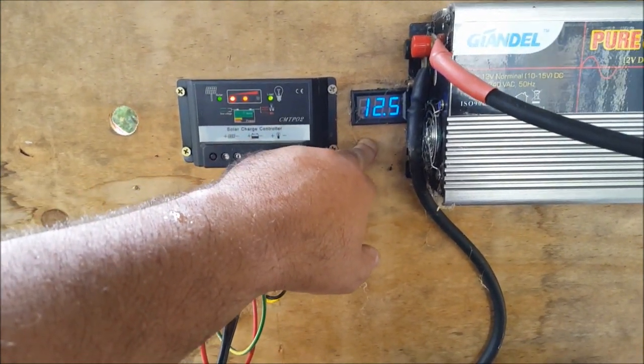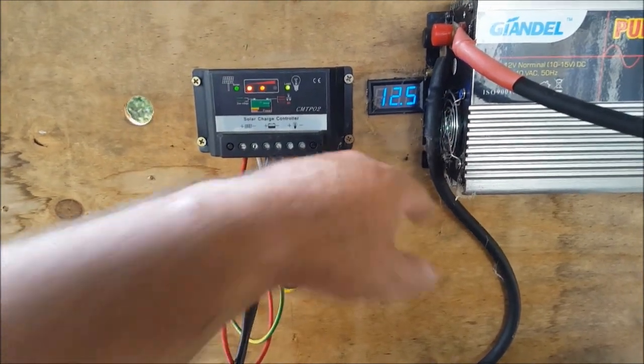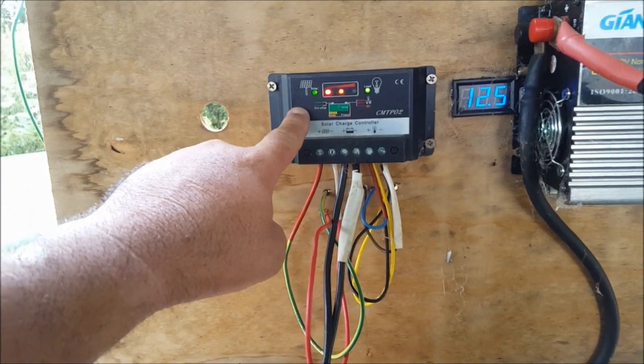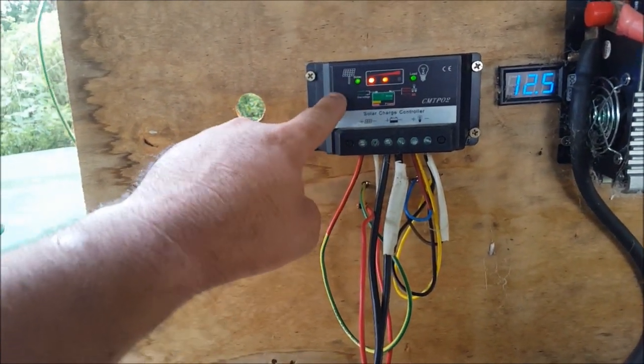Christmas morning, Mum came down and turned the inverter off. Once she got down here, this voltage was reading 4.5 volts, and I think that's because of that cheap charge controller. This afternoon I might get around to replacing that.